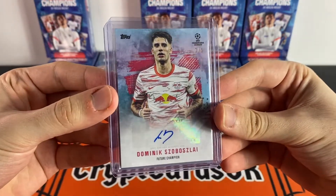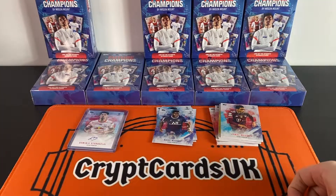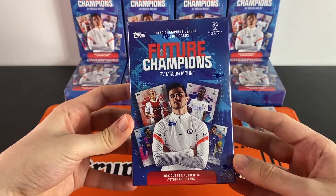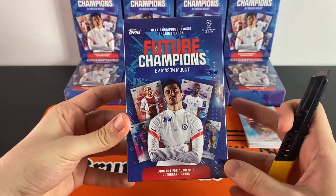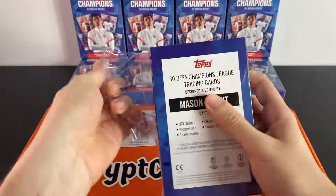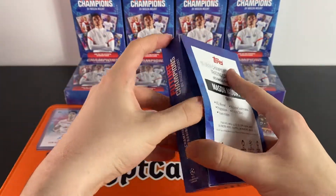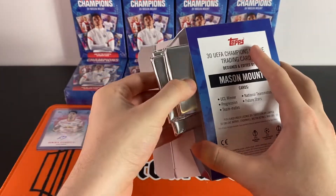That was a very very nice first box — a Jonathan David numbered to 99 and a Dominic Szoboszlai autograph to five. We're going to open a second box. For anyone wondering, these sets released at £35 on the Topps website. They've all sold out on Topps now, so on eBay you're looking at about £50, give or take five pounds.